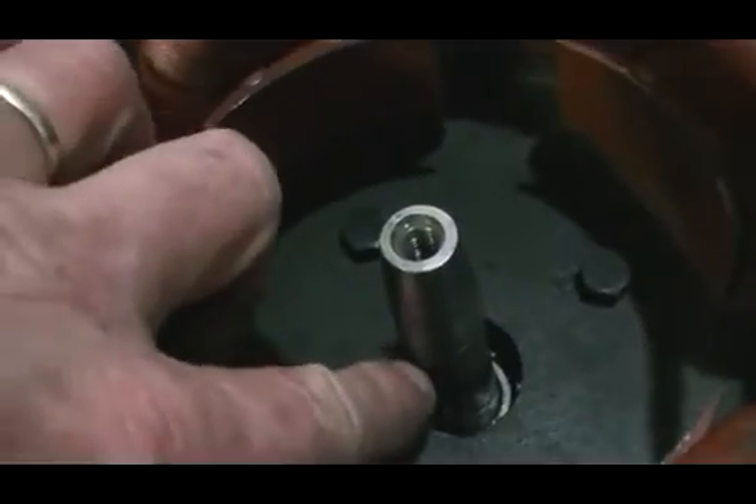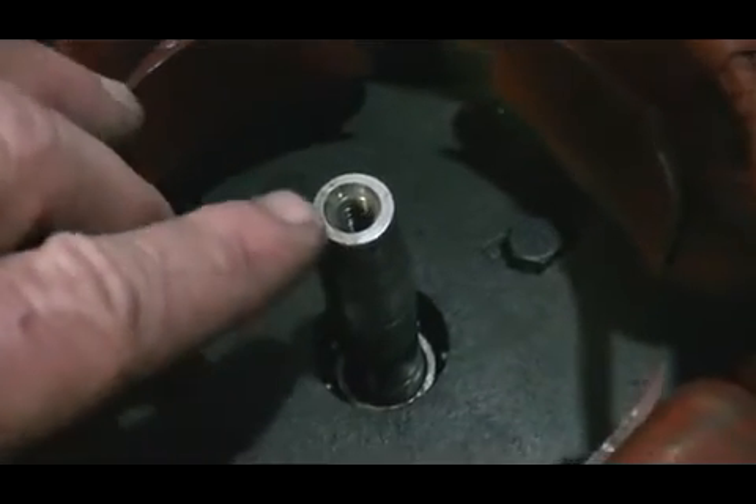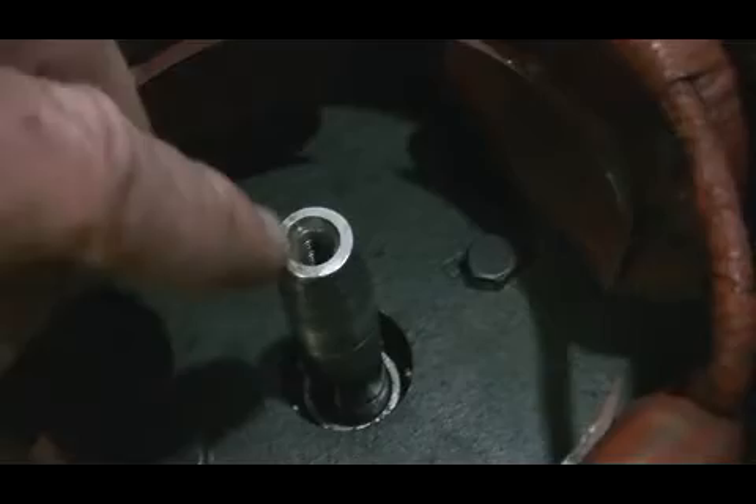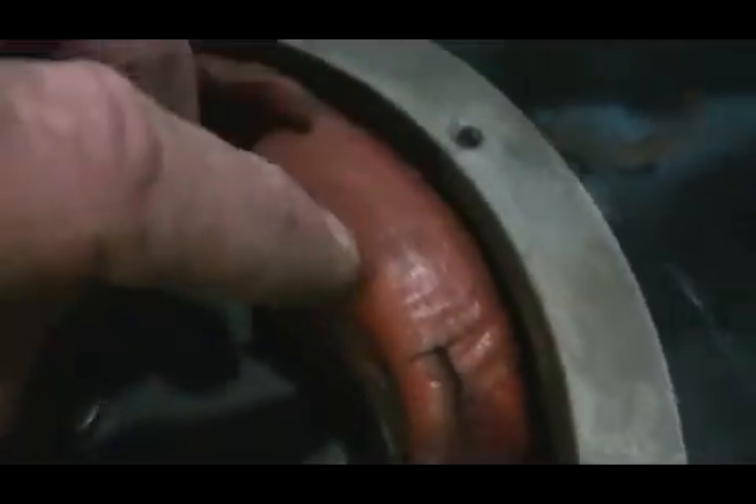We've got our motor shaft extended, the taper machined on it to carry the generator rotor, and drilled and tapped a hole in there to fix it all in place. The other thing I did was got some nice thick gasket paper and put a couple of layers in behind the coils and the stators, which just unbolt with these bolts here.